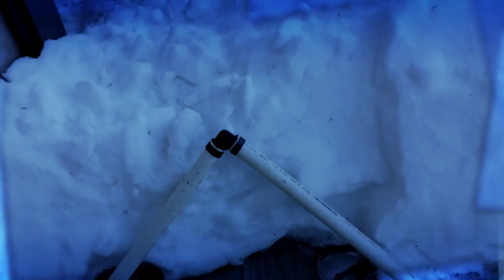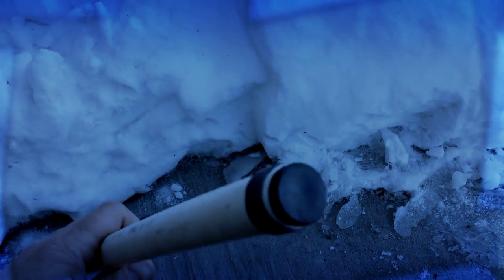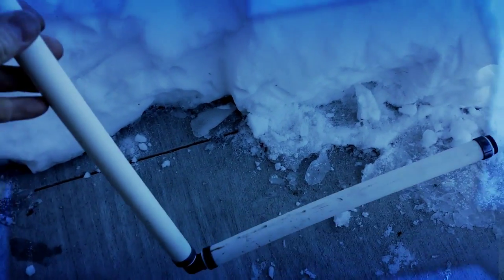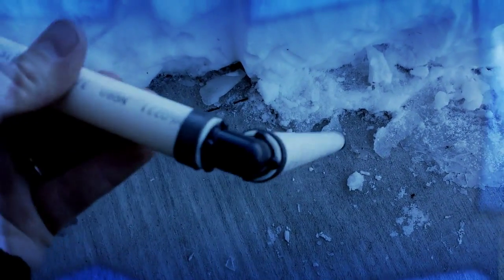Hey guys, a little experiment going on here with the new lead-free fittings for PEX. These are some sort of nylon plastic-type fittings. I filled this cap and elbow cap with water and I just want to see how strong these things are — we put them on the ground, stomped on them, and hit them with a hammer.